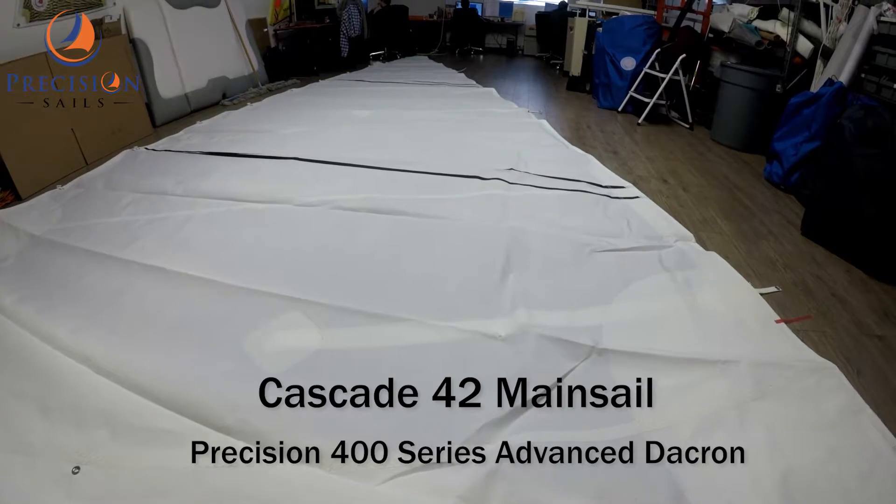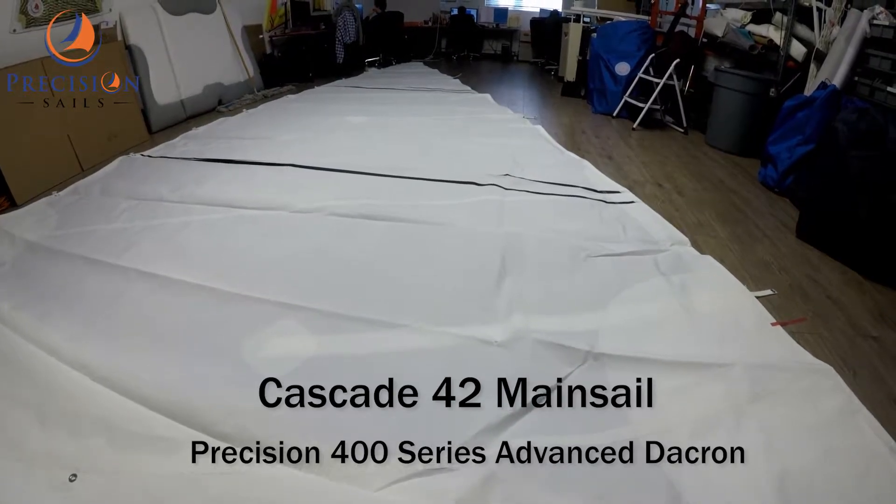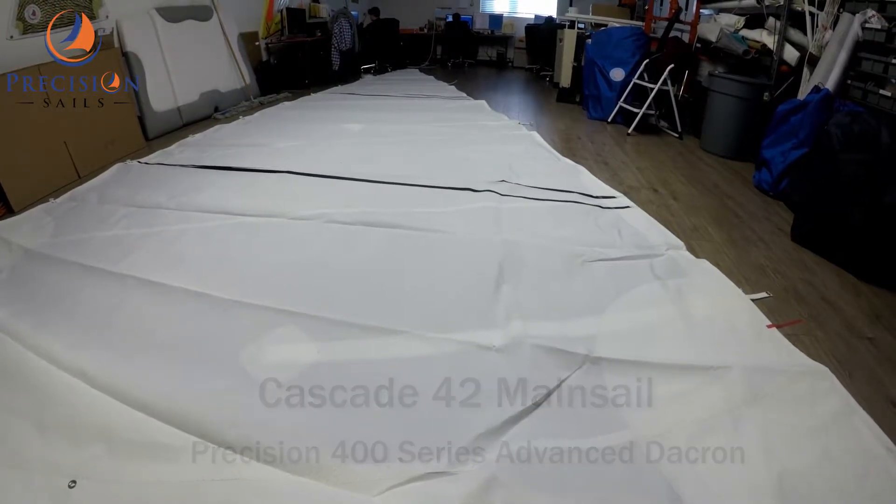Hey everybody, Chris here from Precision Sails. Today we are going to be looking at a mainsail for a Cascade 42.